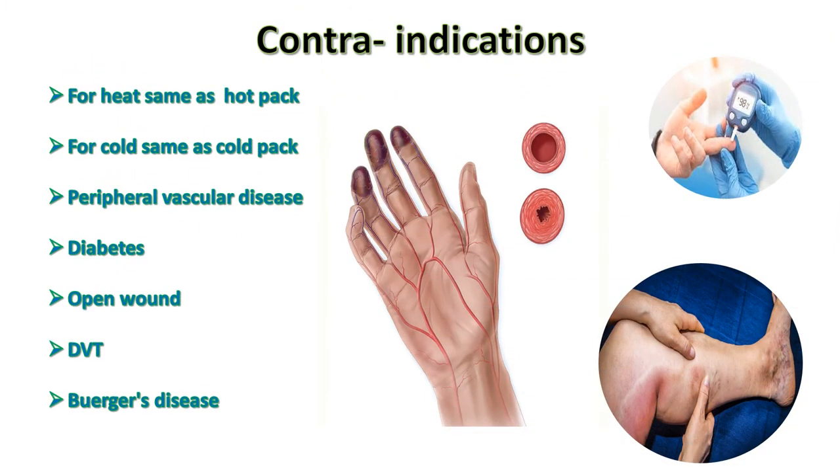Contraindications: for heat, same as hot pack; for cold, same as cold pack. Additional contraindications include peripheral vascular disease, diabetes, open wounds, DVT, and Buerger's disease.